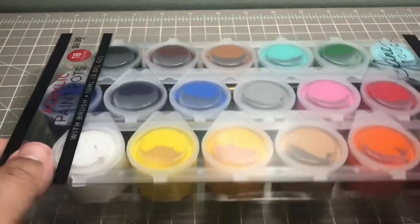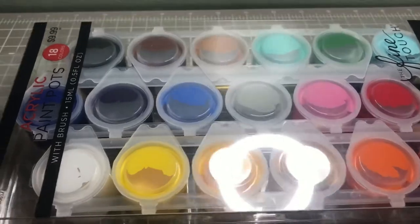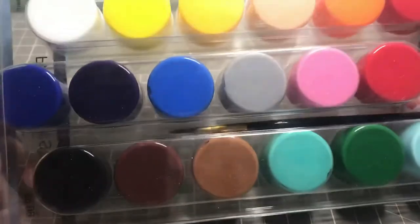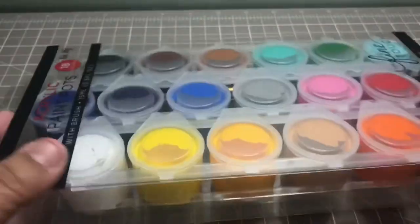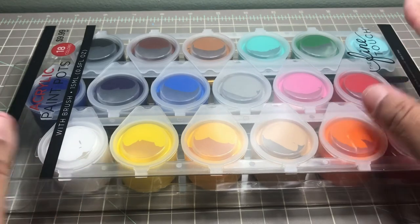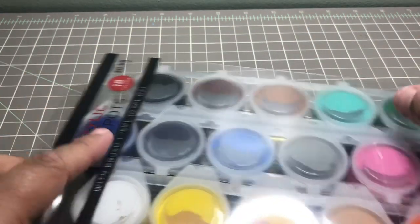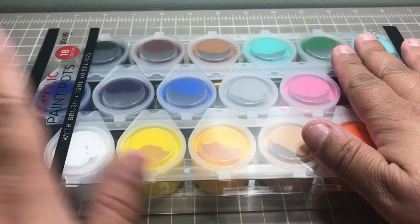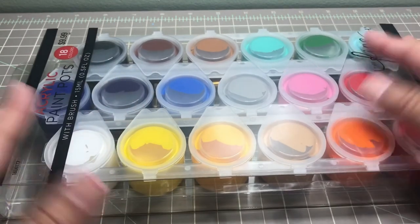The last thing I picked up is a new product from Hobby Lobby's Fine Touch series — it's the acrylic paint pots. You get 18 colors and a paintbrush included. I picked this up to experiment with acrylic paints. It originally retails for $9.99, I used my 40% off coupon and got it for $5.99 plus tax. Combined with the two Bria Reese heavy body acrylics, everything came out to less than $10.